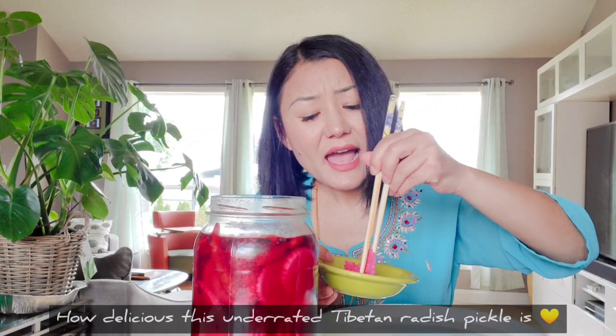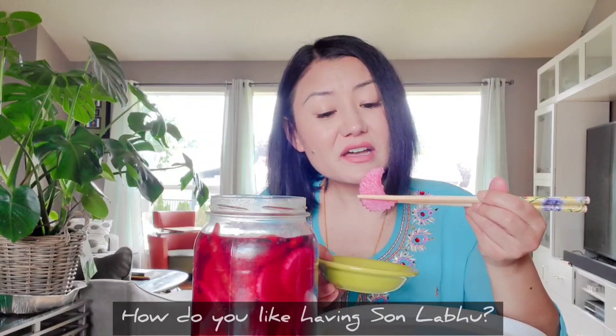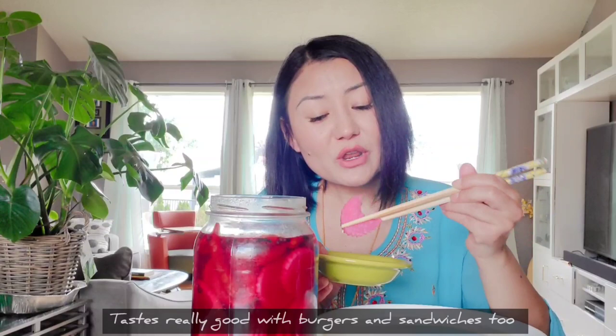I like having it with hukba, which is Tibetan noodles. I've also added it as a condiment to my sandwiches. There are so many ways to eat Suu Labu. And it's great for your gut health too. The best part is that it really is so easy to make.